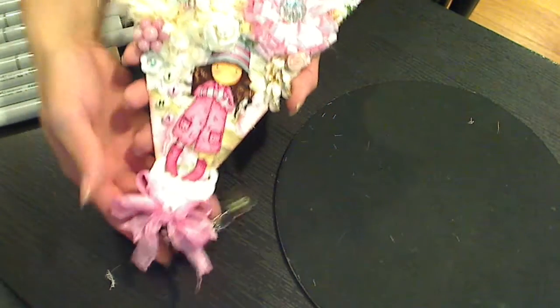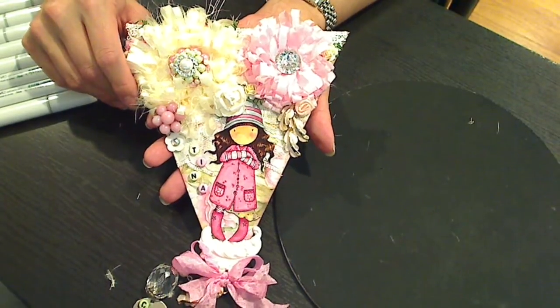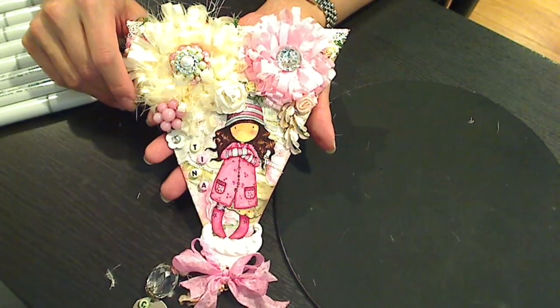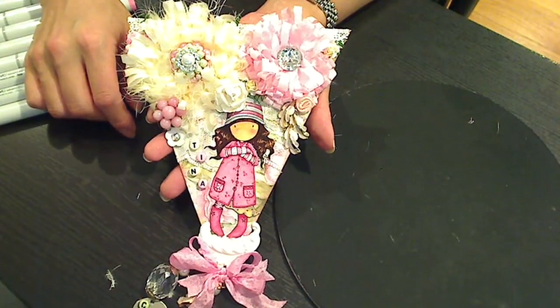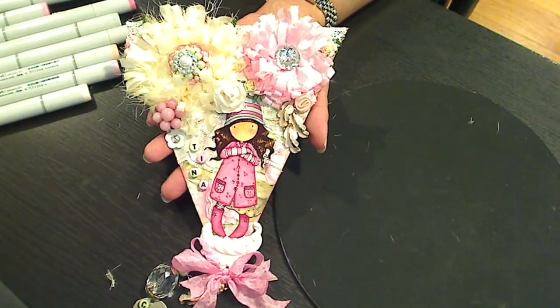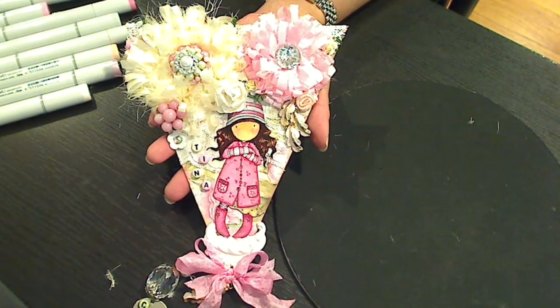And I think that's it. Tina, I hope you like it. I really had fun making it for you. I'm not a big banner maker — this is maybe my third or fourth that I've ever made. I generally don't like it, but thinking about you while I was making this made it so much fun. I really hope that you like it. And if you guys get a chance, please play along with Tina's challenge. Thanks for watching everybody. Bye.